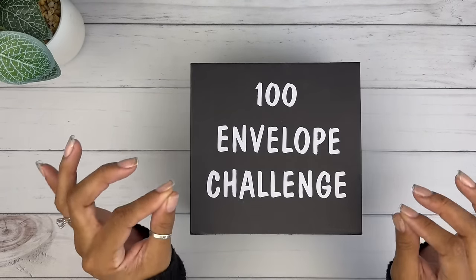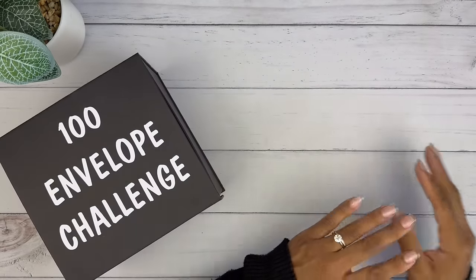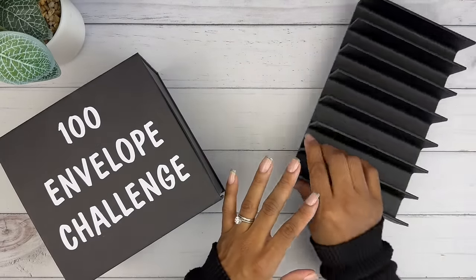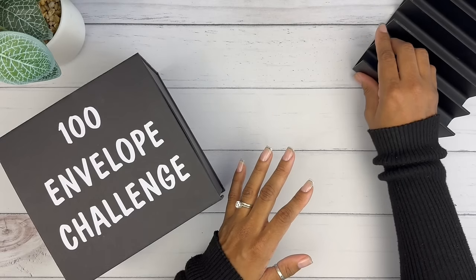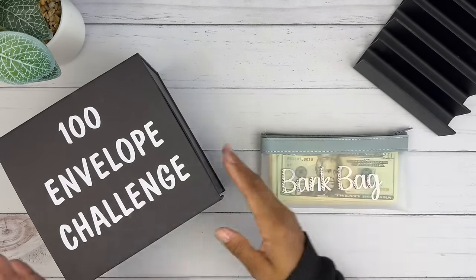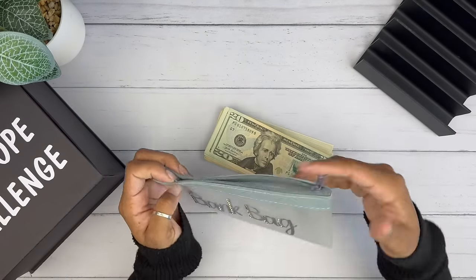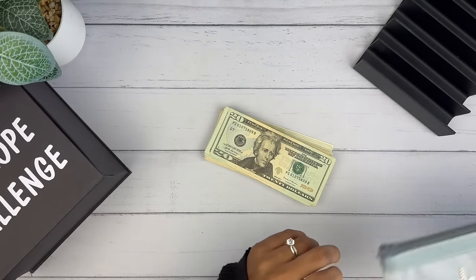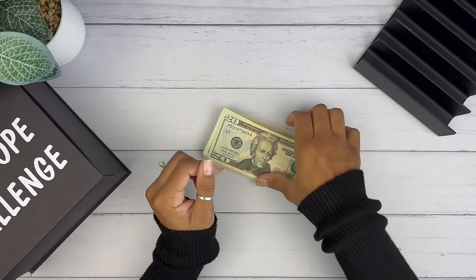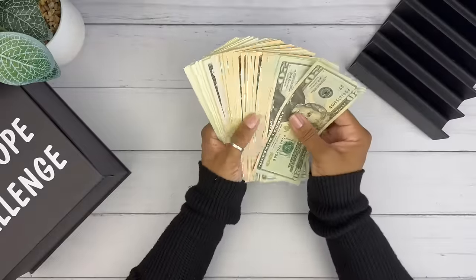We're starting out strong! We're going to go ahead and get right into this video. I am so excited. We're going to start with my 100 envelope savings challenge. In today's video, we're going to be doing a lot of savings challenges from a lot of different small businesses, and I'm so excited!